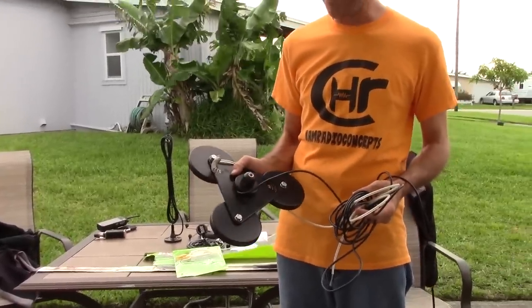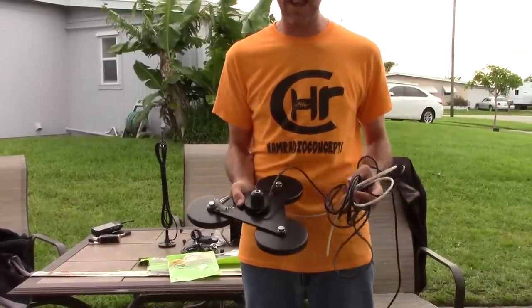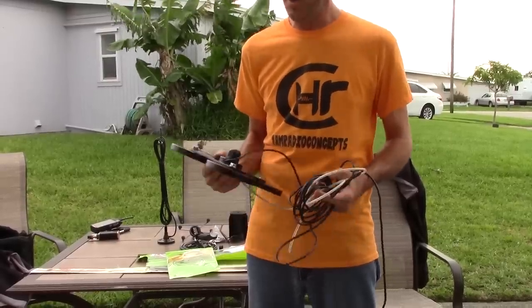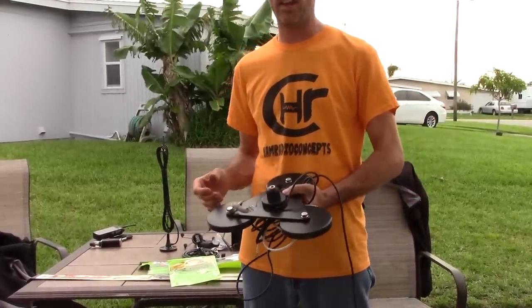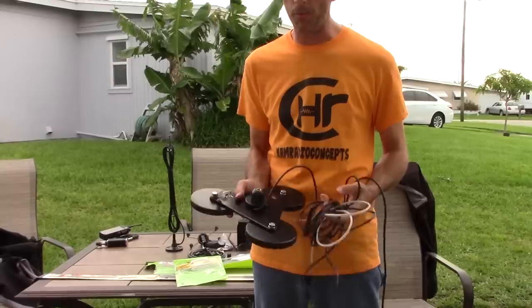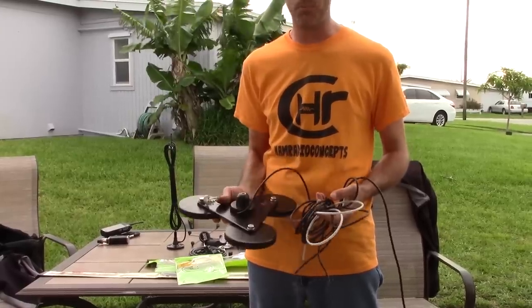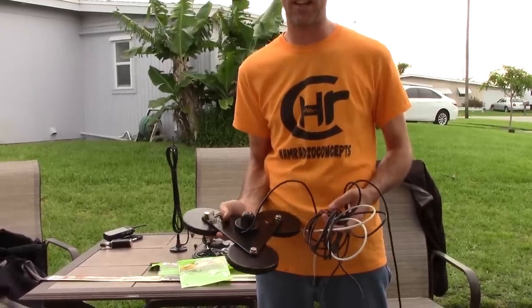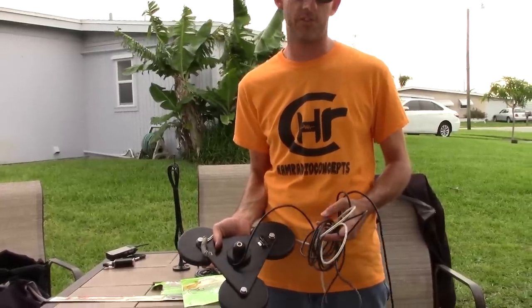Let me show you another mount we're going to talk about in the HF video next. This is called the MFJ Goliath, the MFJ336T. This is what I actually use for my HF antenna on the vehicle, because I want it semi-permanent but not permanent. This is overkill for something like a VHF/UHF antenna, but for a bigger antenna like a screwdriver antenna, this is the mounting option. Be careful — this will make marks on your vehicle if you slide it. These three magnets, once they're stuck on there, you've got to get up on the roof to pull it off; it's a severe strength magnet. Be careful when you have this around sensitive electronics as well.